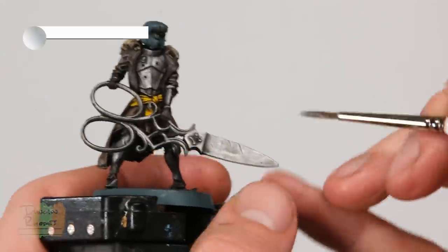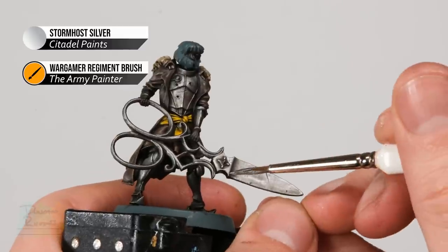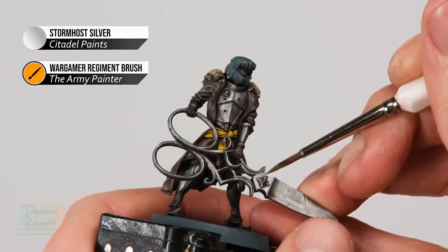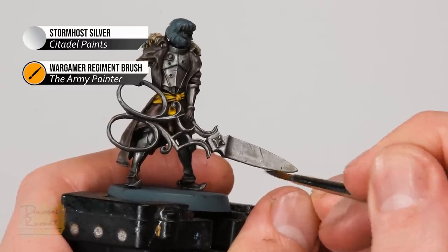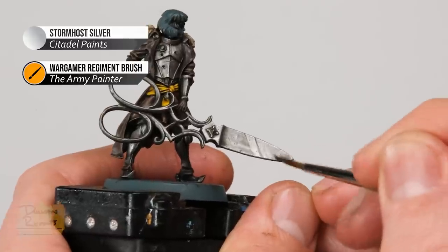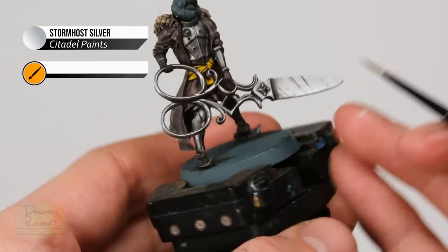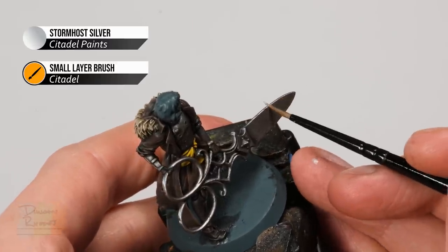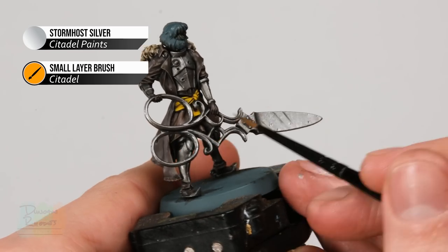Once that wash is dry, return to Iron Hand Steel for a layer on the Nell blade only — this separates it from the armour plating by making it much shinier and cleaner. Apply a thin layer onto all the flatter areas, avoiding the recesses including those little chips in the blade. Finally, move on to Stormhost Silver for a highlight on all the silver detail. Using the small layer brush, use the side of the brush to get a sharp highlight on the edges, turning the model as needed.